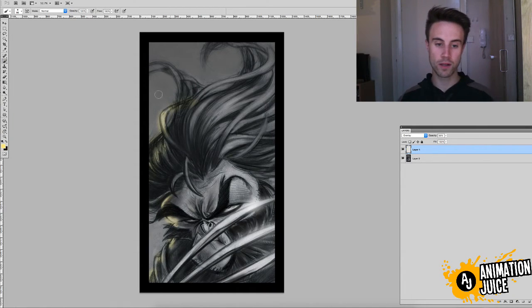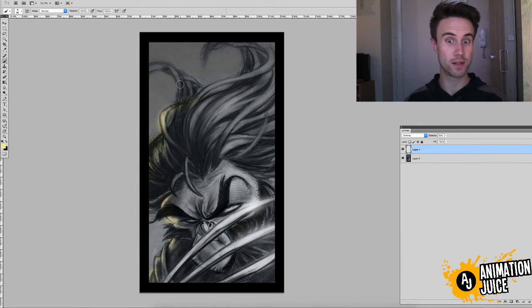Now, this works just as well in black and white or with a colour piece — in fact, it probably works a little bit better in colour. I'm just going to finish this piece off with a little bit of this lighting. I'm going to knock the opacity down quite low, just under 30 percent.